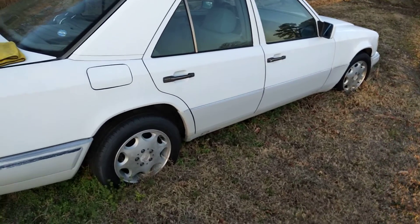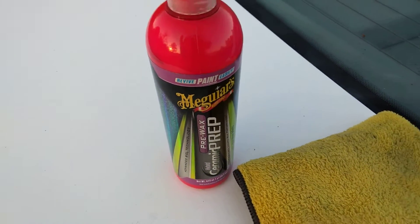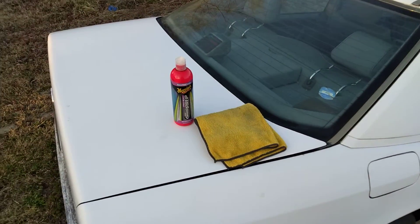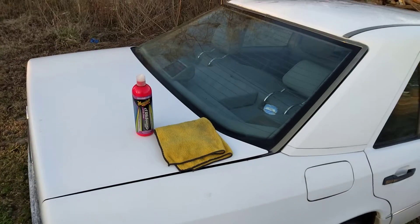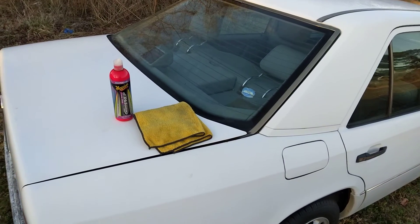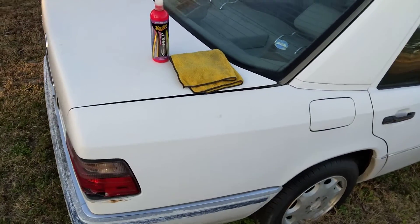Let's see what this stuff will do. Meguiar's Hyper Ceramic Prep Wax — if you're interested in this product, like I always say, I try to tell you guys where I get this stuff. It's at AutoZone for around 13 bucks right now. The trim restore came from Advanced Auto Parts — y'all know I got the trim restore too.